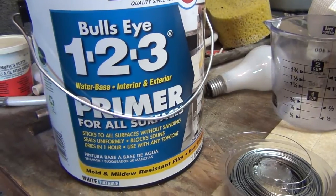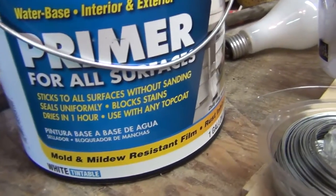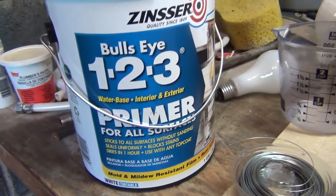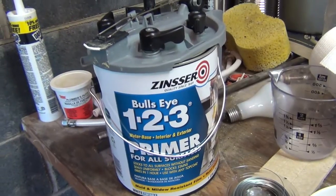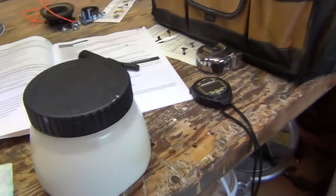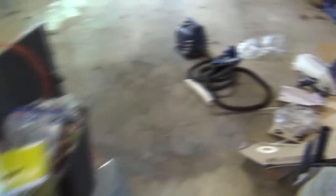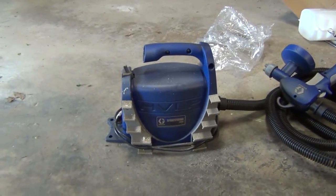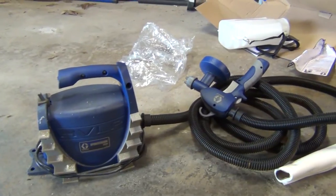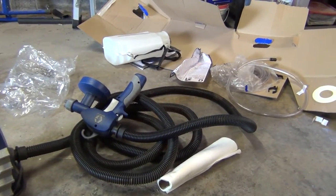This is the primer we're going to use. It's a latex base so it's not going to be too smelly, and it's said to be able to stick to all surfaces without sanding. It even specifically states it can stick to ceramic tile. This is only a one-year project — it just needs to last and get us through until we demolish the whole room. To make this more exciting, I've thinned the paint already because we're going to use a paint sprayer. That's going to be way more fun than painting with a brush. Becky got this last year to help do the deck, so I'm going to use it to do the primer first, and if it does a nice job, I'll paint the whole bathroom with it too.